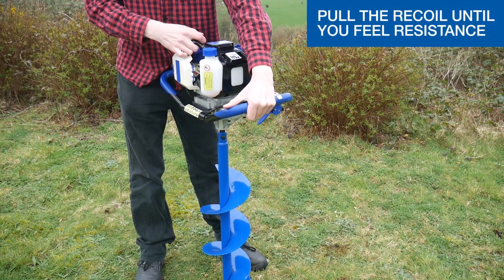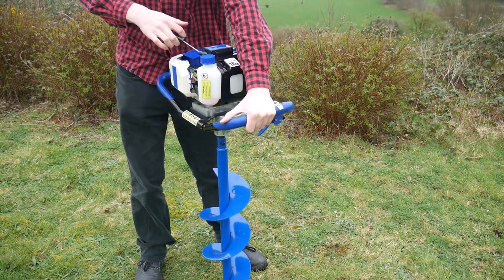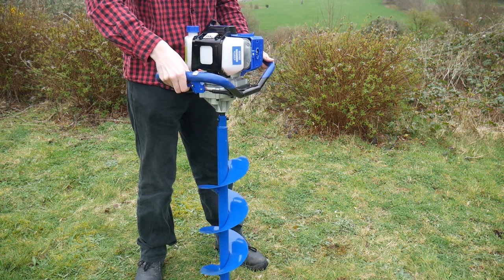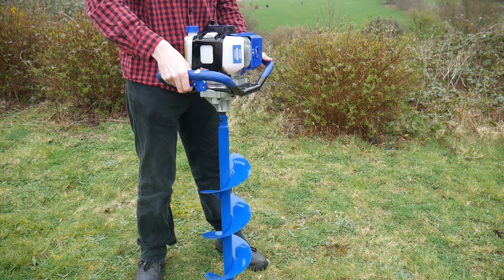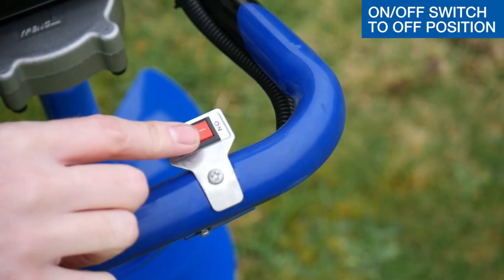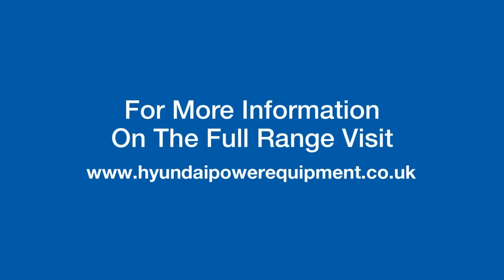For more information on the full range of Hyundai Power equipment, visit www.hyundai-power-equipment.com.